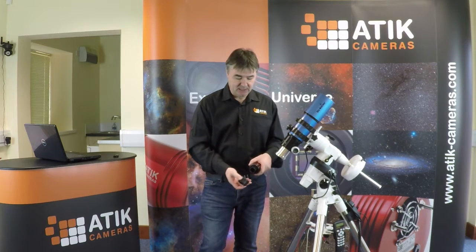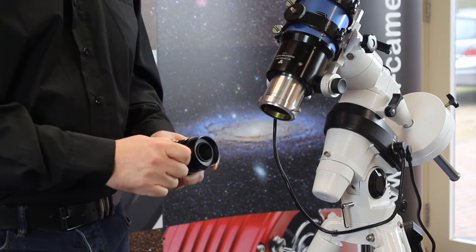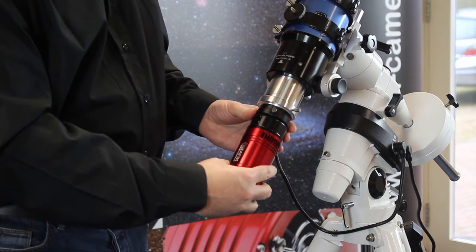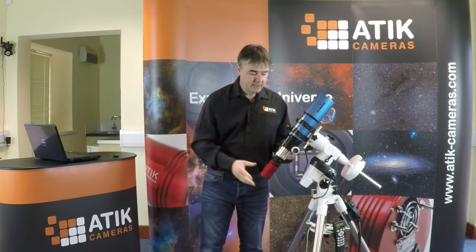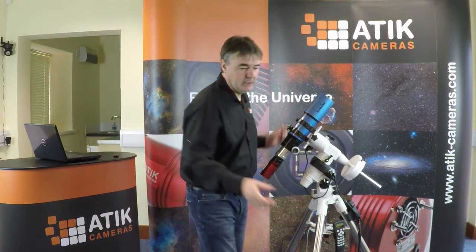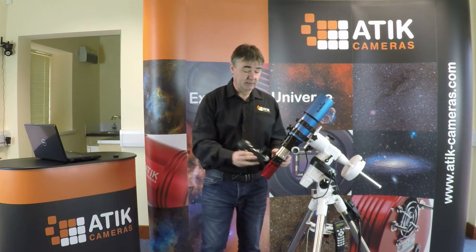What we're going to do now is just slide the camera into there and do the grub screw up. This is now a two inch and that can slide into our draw tube. Now this is physically connected to the telescope.